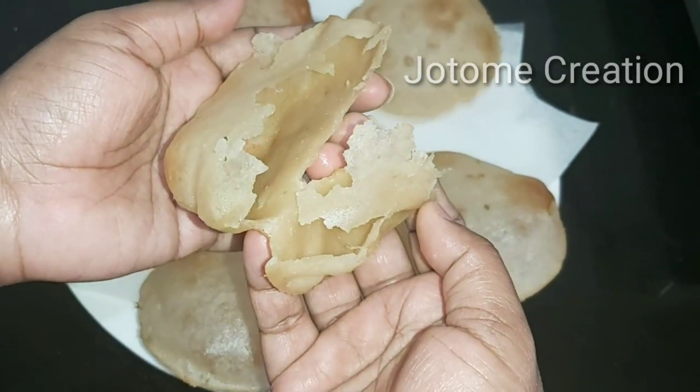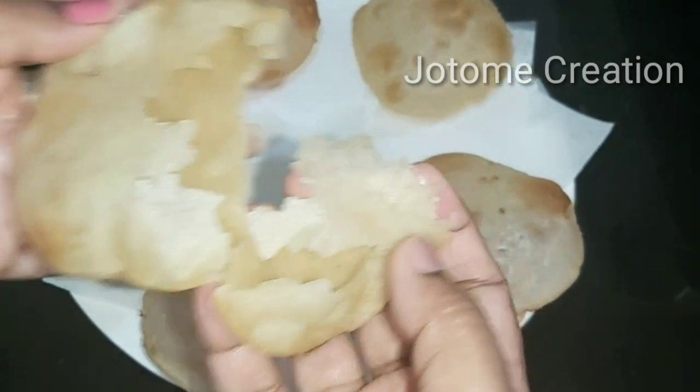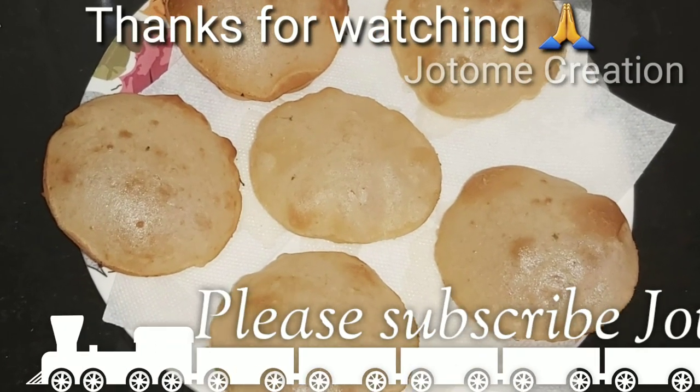Please like, share, comment and subscribe. Thank you so much for watching. Thank you.